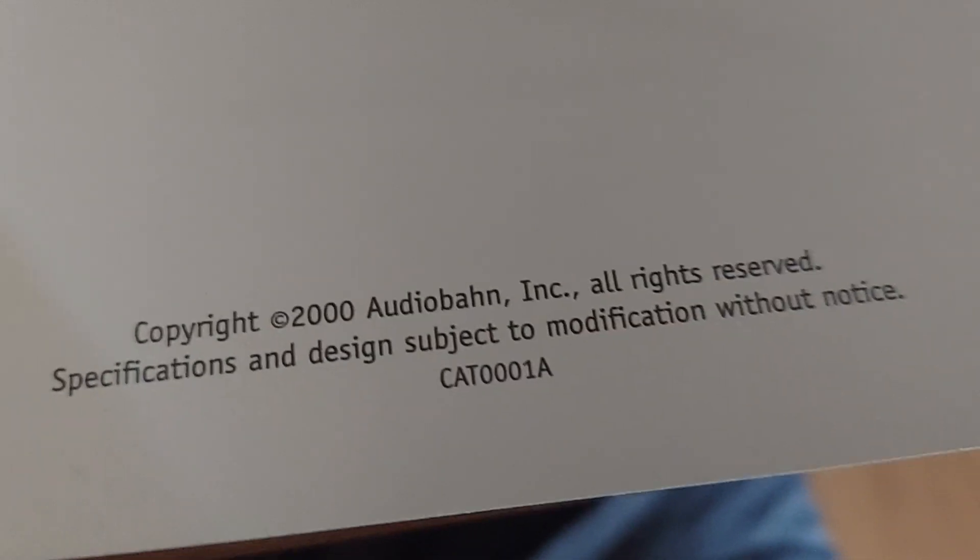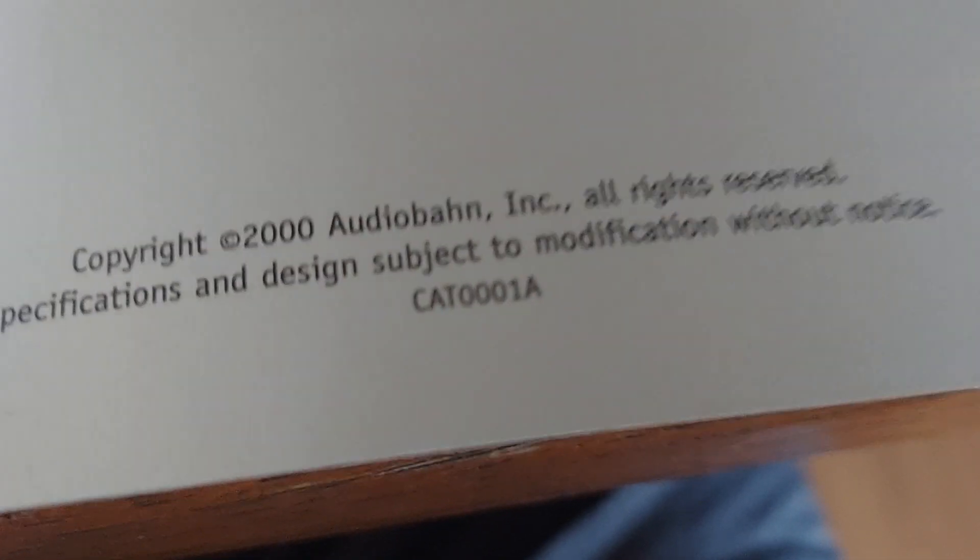Y2K, year 2000. There was no date on this until I finally found a copyright in the back. So this is — I don't want to say this is their first catalog because I remember seeing them back in '98. This is the first one I got.